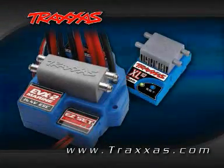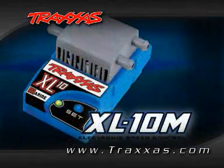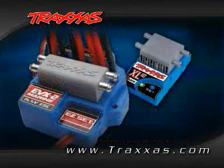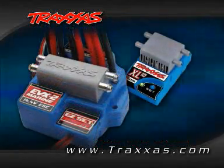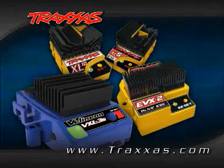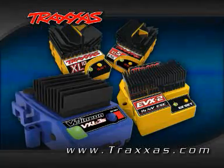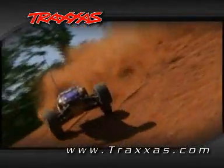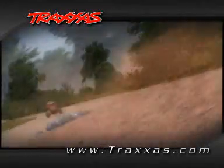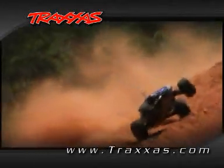Traxxas Marine ESCs, like the XL10 Marine and the EVX2 Marine, also set up and program like the XL5, but the throttle profiles are unique for marine use. Remember, the XL10, EVX2, and VXL3S speed controls are programmed just like the XL5 that we demonstrated on earlier. Once you've learned how to program one Traxxas electronic speed control, you can program them all.